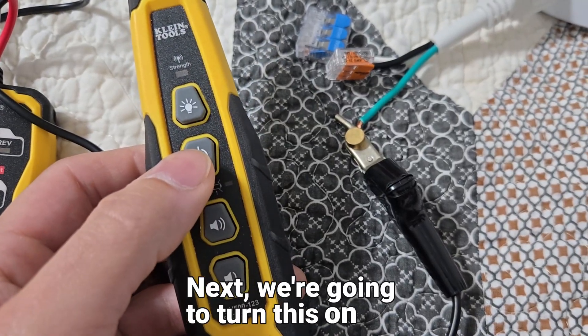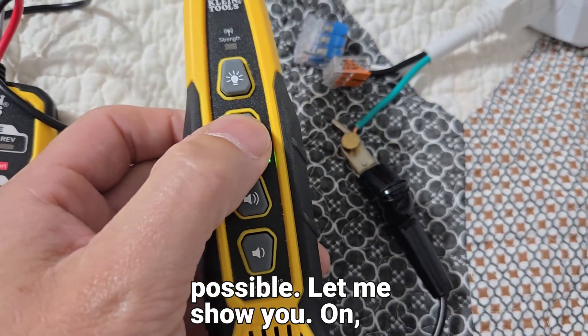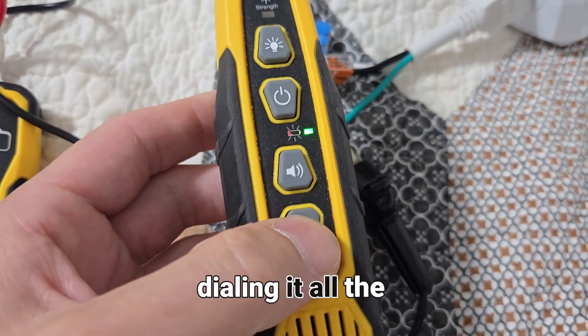Right now we're on monotone — we're going to select this three times to get to the alternating tone. I prefer the alternating tone. Next we're going to turn this on and dial it all the way down to the lowest setting absolutely possible.